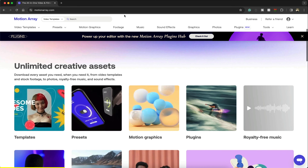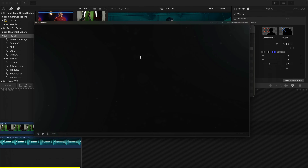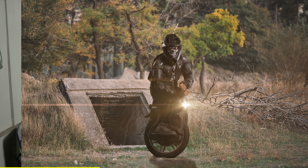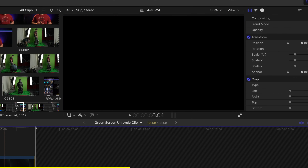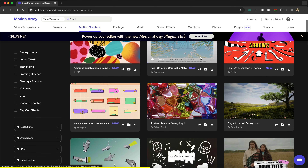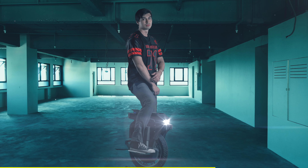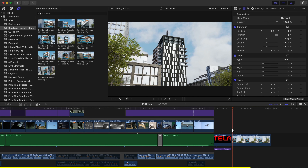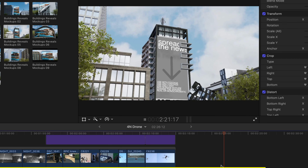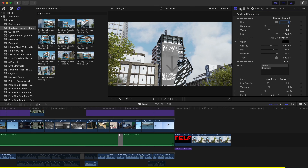Motion Array offers a ton of cool royalty-free assets such as dust elements, videos, photos, and music. I'm able to create some really cool video effects and videos in general using their assets. A lot of them are as easy as drag-and-drop, and I just love going through their catalog and browsing through everything on their website. Check out the link down below in the description — sign up today and you'll get $50 off the annual plan. Their templates, motion graphics, and plugins work with all video editors such as Adobe Premiere and even Final Cut Pro, so you can just download them, install them, and instantly start using them.